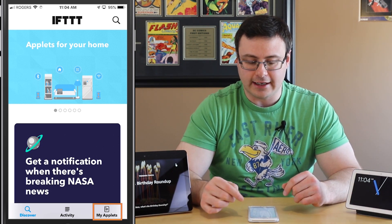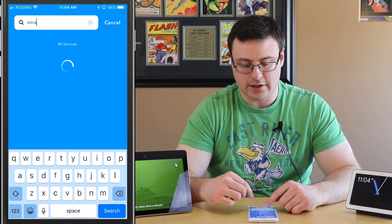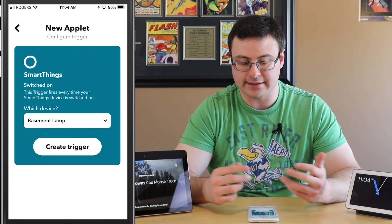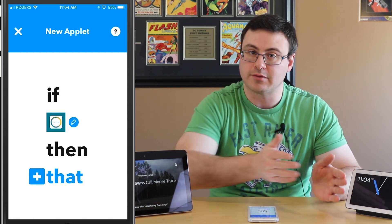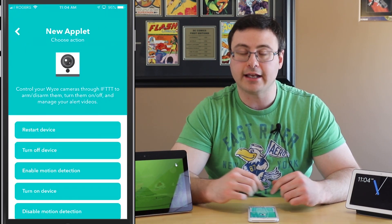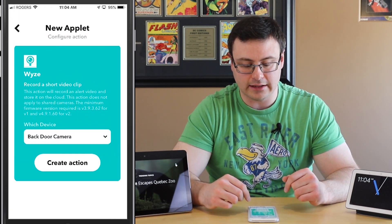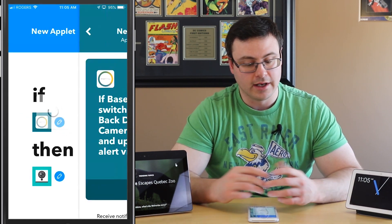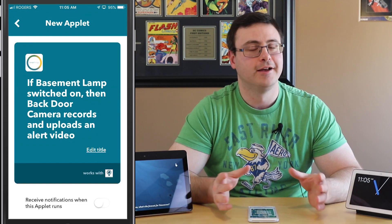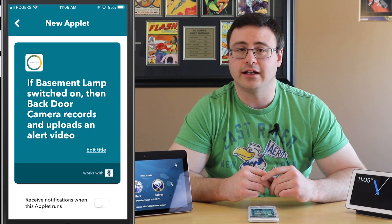I'm going to start a new applet — I've gone into my applets and hit the plus. Under 'if,' I've searched for Samsung SmartThings and chosen 'if I have a device switched on.' I'm using my basement lamp as part of that if-then statement in the SmartThings application. Then I can go ahead — I'll show you with a Wyze cam — and start recording a short video clip, choose my camera, trigger all cameras if I'd like, and hit create action. So now if that lamp is turned on, I start recording. You can see how you take functionality from Samsung SmartThings all the way into if-this-then-that to trigger all kinds of services.